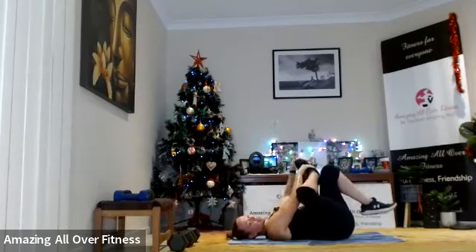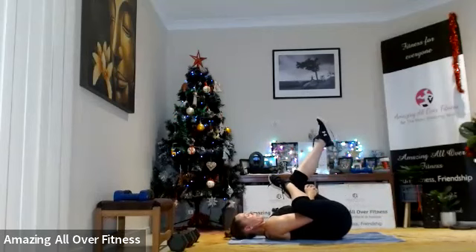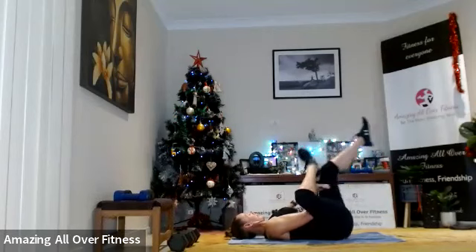Last one — bring it to the centre. Going to take it to our glute stretch: reaching through that gap, hold it here, a little bit deeper if you can, squeeze it back, two. Excellent!